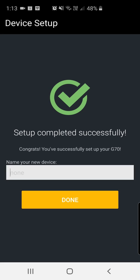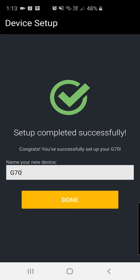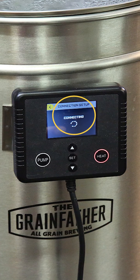Once you've successfully connected, it's going to ask you to name your new device — I'm going to name this one G70. Find the yellow done button, click it, and congratulations, you're away. You've just connected your G70 to your Grandfather app and integrated through the controller.